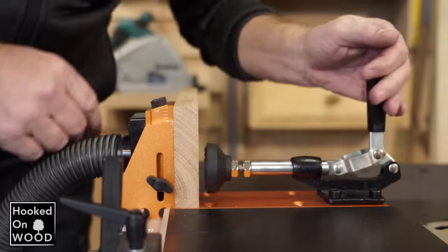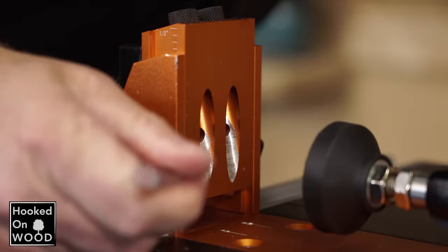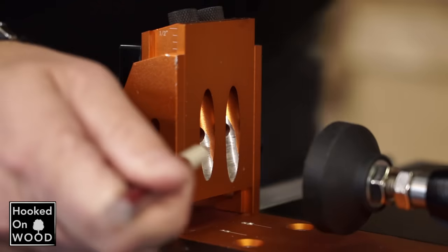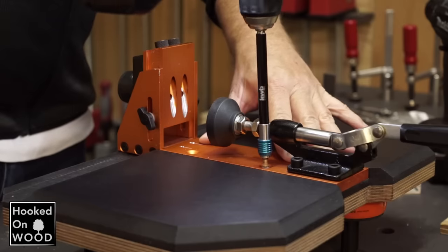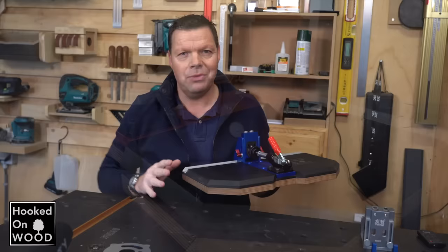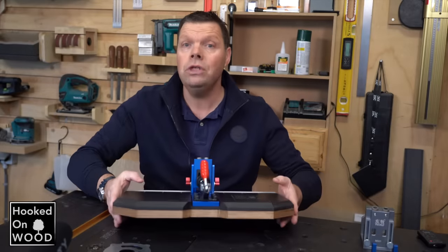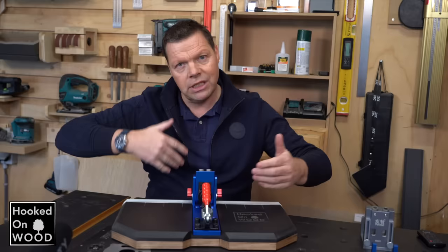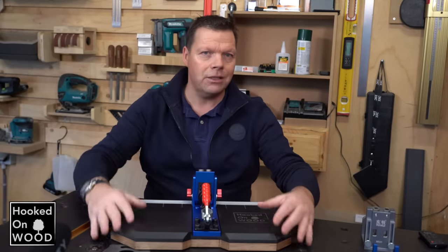In episode 14, I reviewed this orange pocket hole jig. But the orange one was not a success. Although many things were very nice, they cut too many corners from a quality point of view and I didn't like it. I made a very nice platform for it and thought it would be an excellent combination. So when it fell short, I was very disappointed. But the good news was that I was able to distinguish a right product from a wrong product in the short period I had to test it.